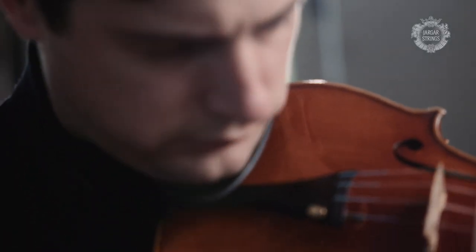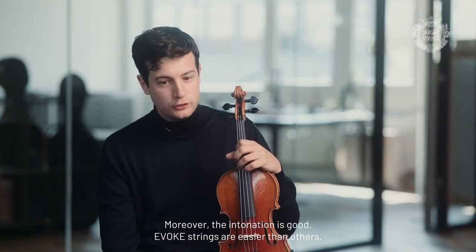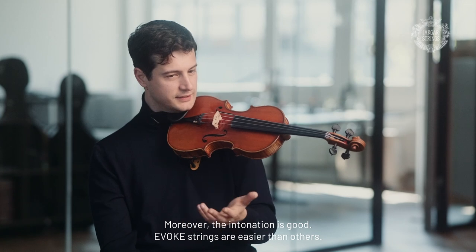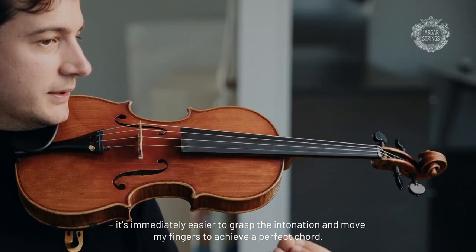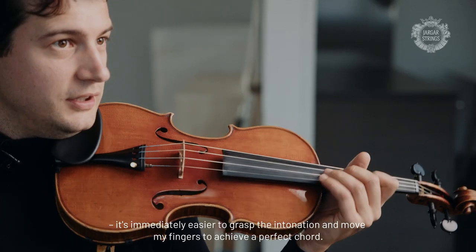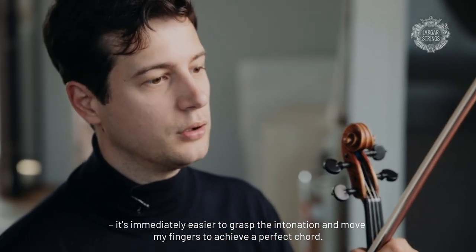The intonation is good — it's easier than with other strings. When I play double stops, it's immediately easier to understand the intonation and to move my fingers to obtain a perfect intonation in the chord.